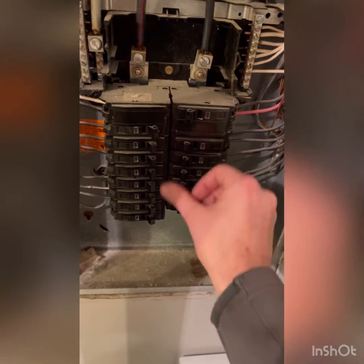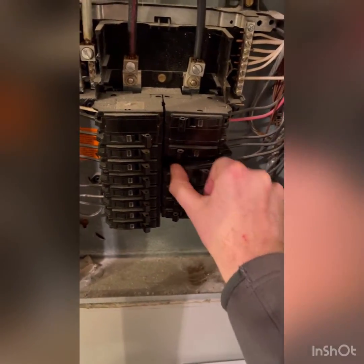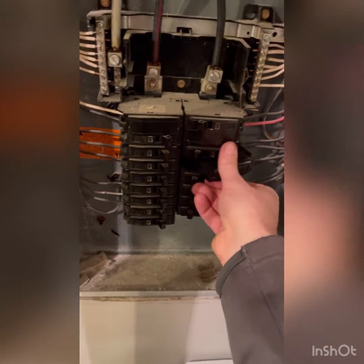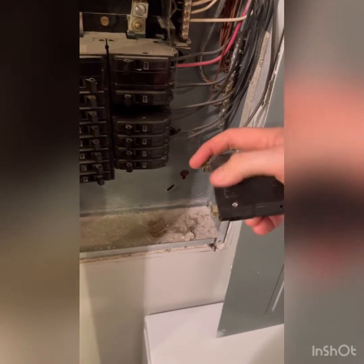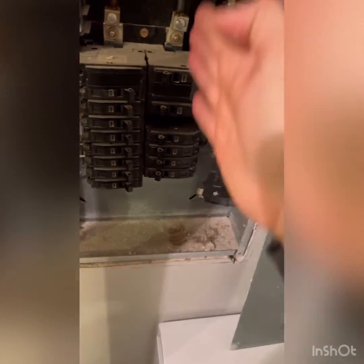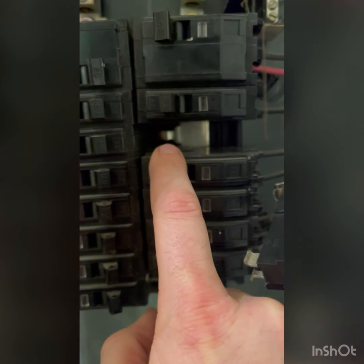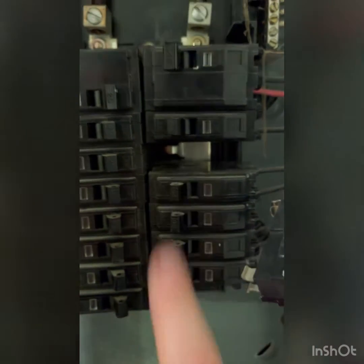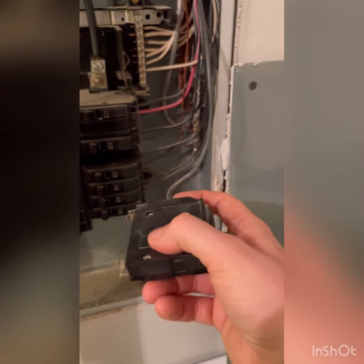When you take this breaker off, you push it out here first and then you can pull it off the back. The back is never live — up here is where it connects to this side of the bus. That silver piece right there is where it clicks in. That whole silver piece is live and hot, but nothing else — this is now dead, I can do whatever I want.